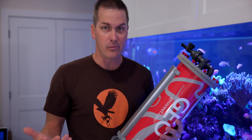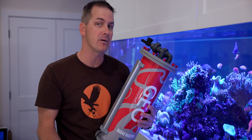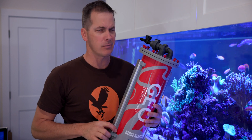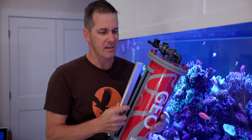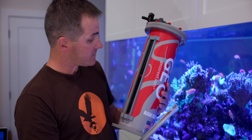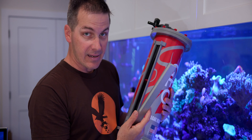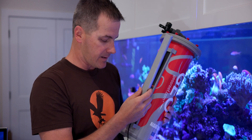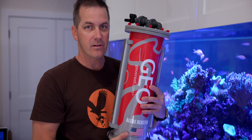When do you service an algae reactor? When it's full of algae — because when it's full, the algae isn't growing anymore and it's not uptaking any nutrients. So how do we know when it's full? Geo's solution: simply pop off the light that's on the side of the reactor and look down into the reactor to see how much algae has grown. If it's full, we need to export the algae and get it out of there. Or if it still has room to grow, just put the light back in the channel — it's held nice and secure.